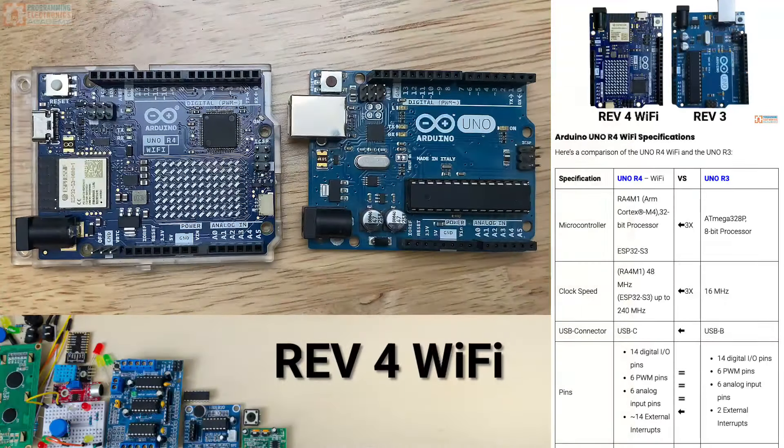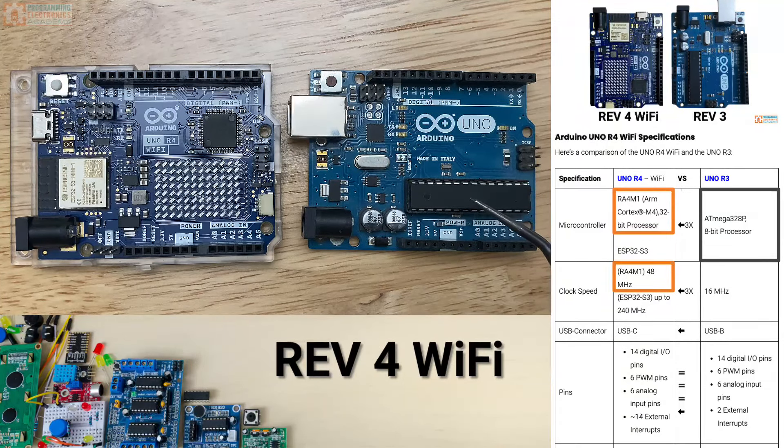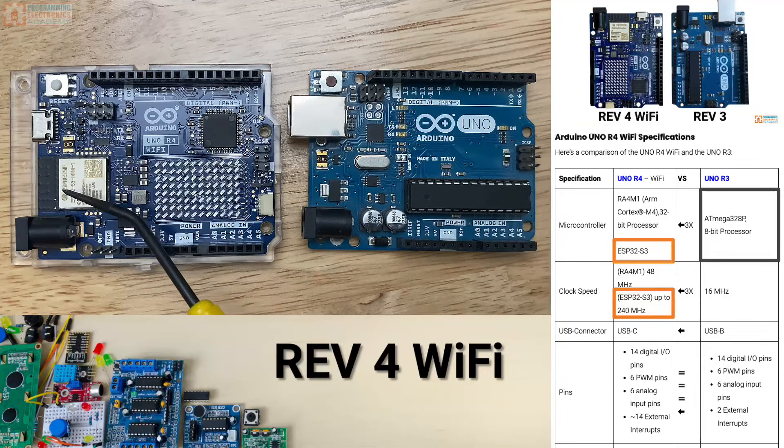The Arduino Uno R4 Wi-Fi has an RA4M1 ARM Cortex M4 32-bit processor. That's compared to the ATmega328P 8-bit processor in the Arduino R3. That is a 3x clock improvement. But the Arduino Uno R4 Wi-Fi also has an ESP32 S3 on it, which clocks up to 240 megahertz.